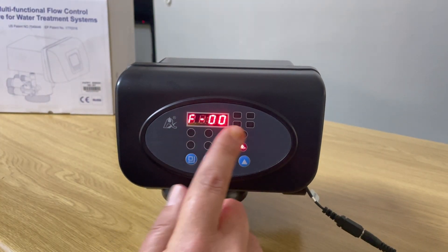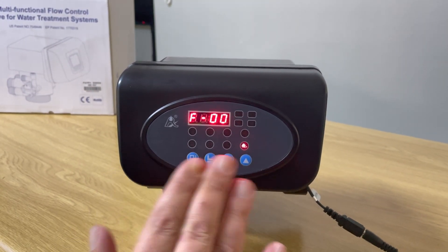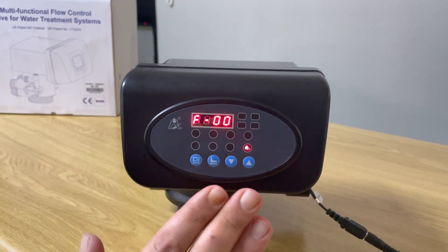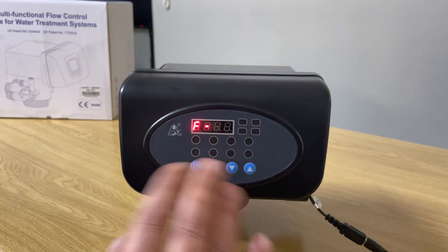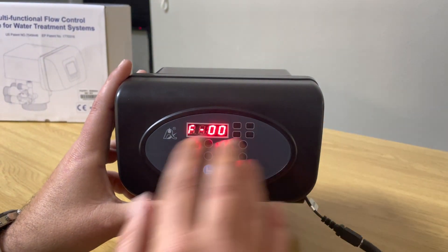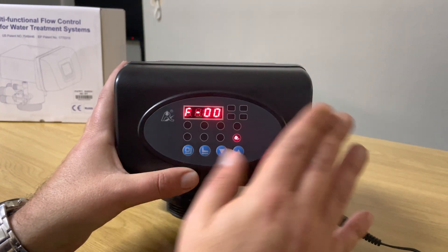The next setting is 'F00' — this is very similar to the automatic function on the softener head. We always leave it on F00 and never change this. If you change it to F01, that puts it into manual mode. We want to keep it in automatic mode, so always leave it at F00. Press the square button and leave it at that setting.